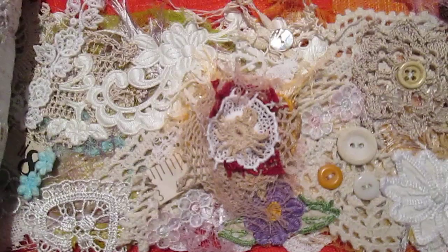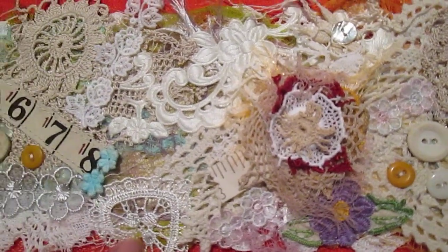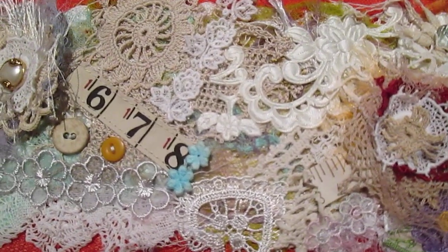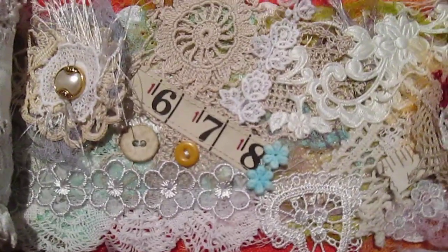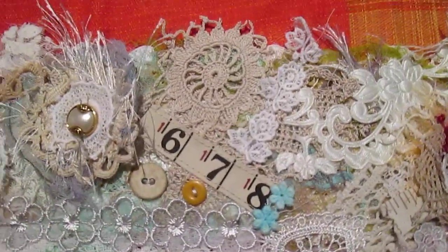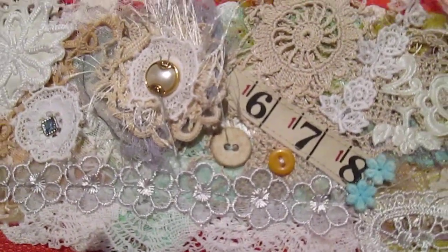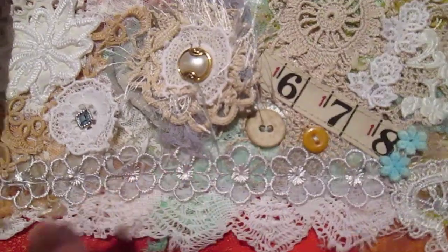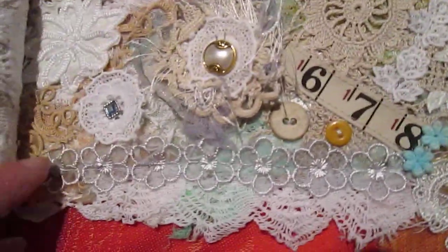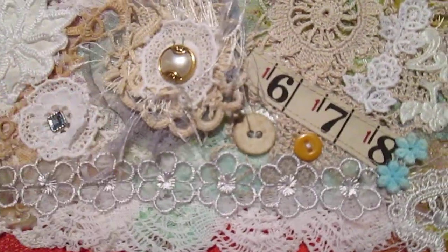You know, I suppose you can slow the video down and zoom in on some of the stuff, but yeah, there's just all sorts on there. I tried to keep it really vintage, try to keep the colours pretty well muted. This is gorgeous — this flower trim. This is lovely. I think they're called eyelash thread — I think that's what they're called.